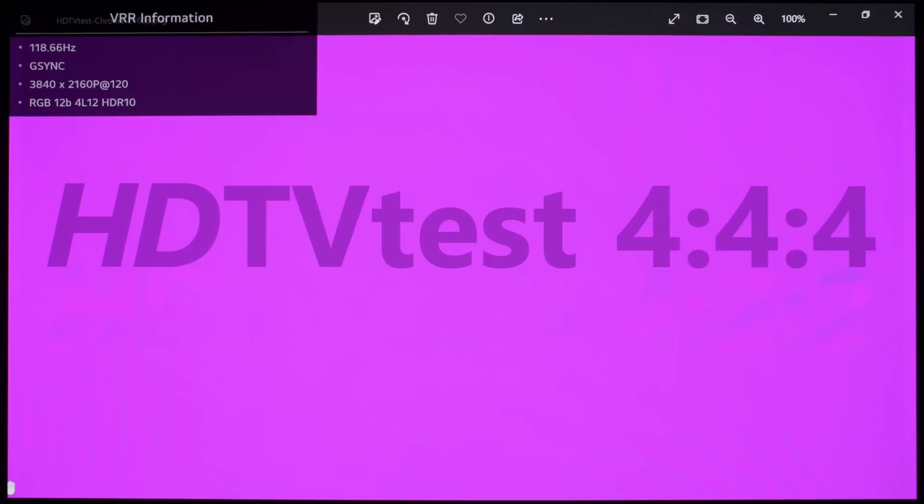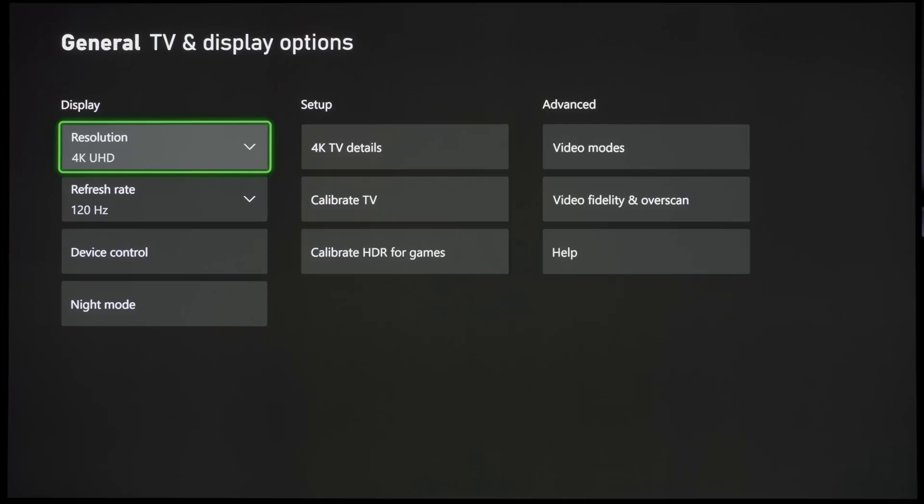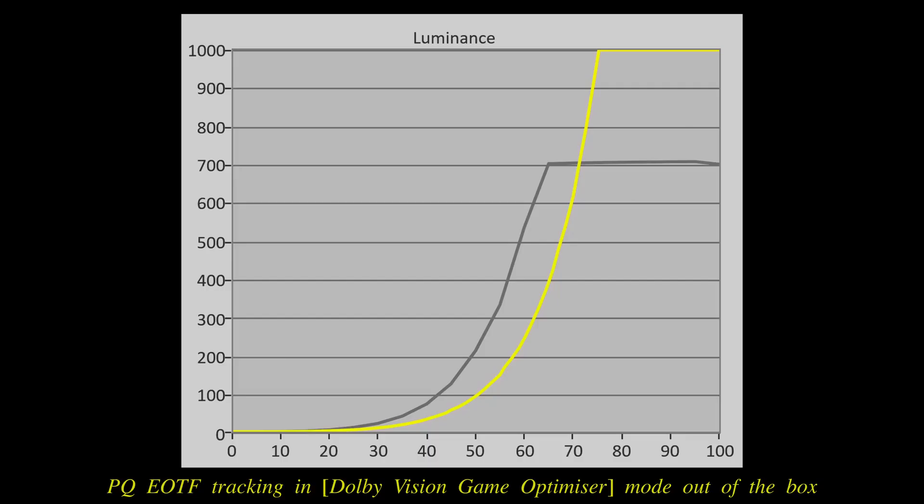Enabling the 4:4:4 pass-through setting not only allowed for full 4:4:4 chroma reproduction, but also improved native 10-bit gradation however slightly. The C3 supported 4K 120Hz Dolby Vision gameplay from the Xbox Series X, even though Dolby Vision game mode remained over-brightened out of the box, which could only be rectified through Calman auto-calibration. That's why we still recommend playing games in HDR10 on LG OLED TVs most of the time if you can't get your TV calibrated.